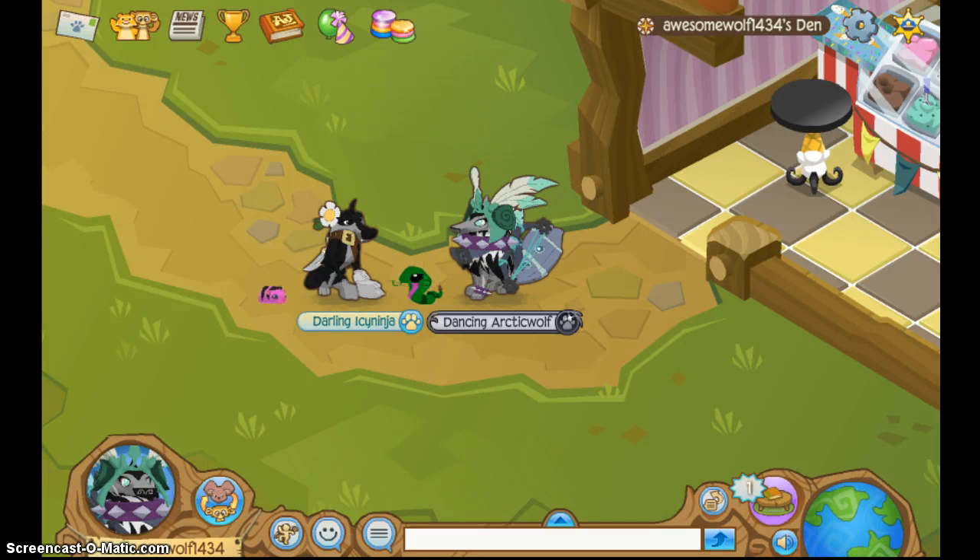Hi everyone, this is AwesomeWolf1434 back with another video, and I'm excited to tell you that there is a way to write whatever you want in the Jammagram.